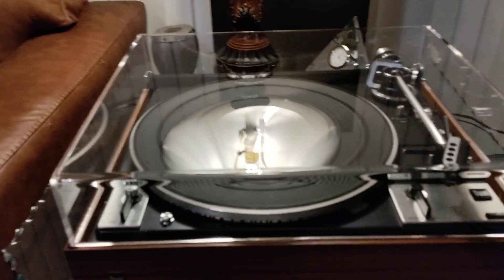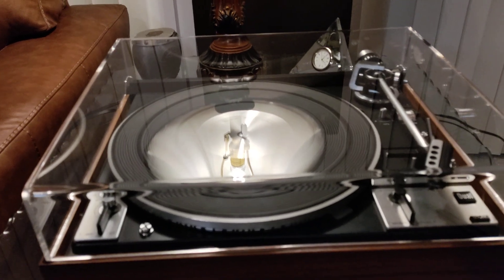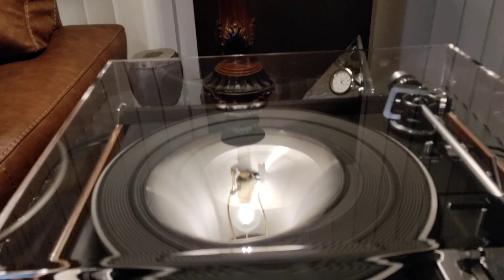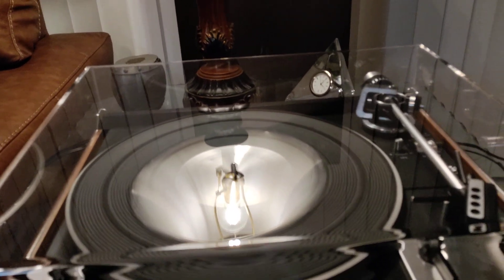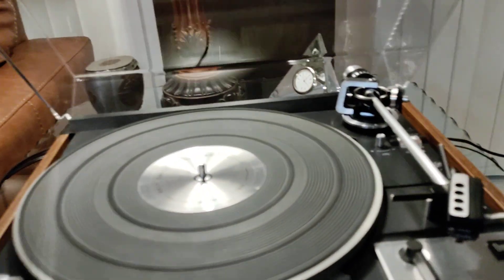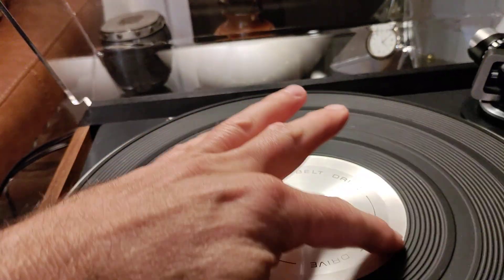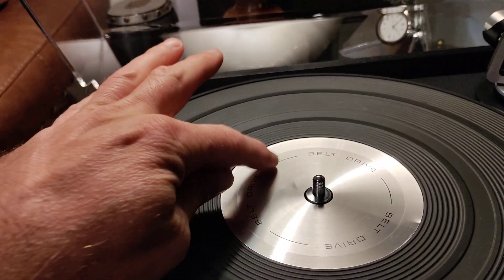For your consideration, this is a Dual 1249 belt drive turntable. The table comes with a brand new aftermarket dust cover — you've seen light, absolutely clear and beautiful. The bright work is very nice. The center trim ring does have a few dings.